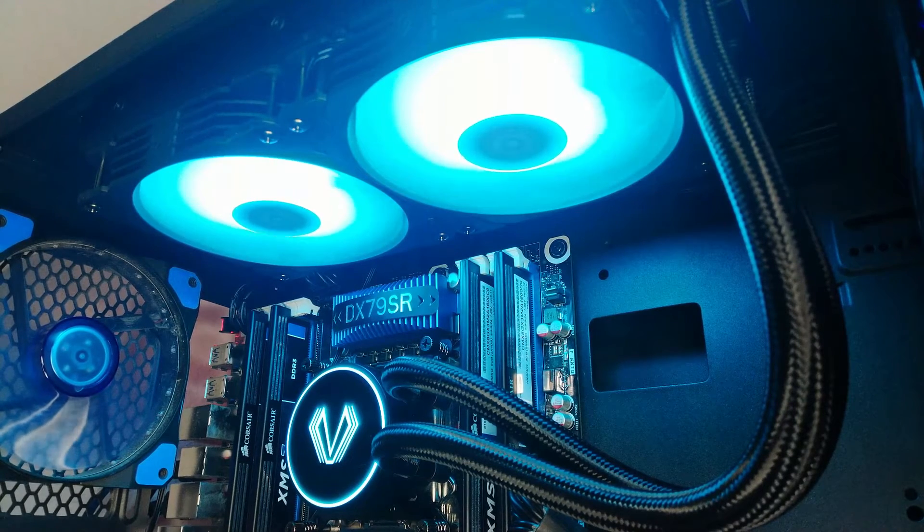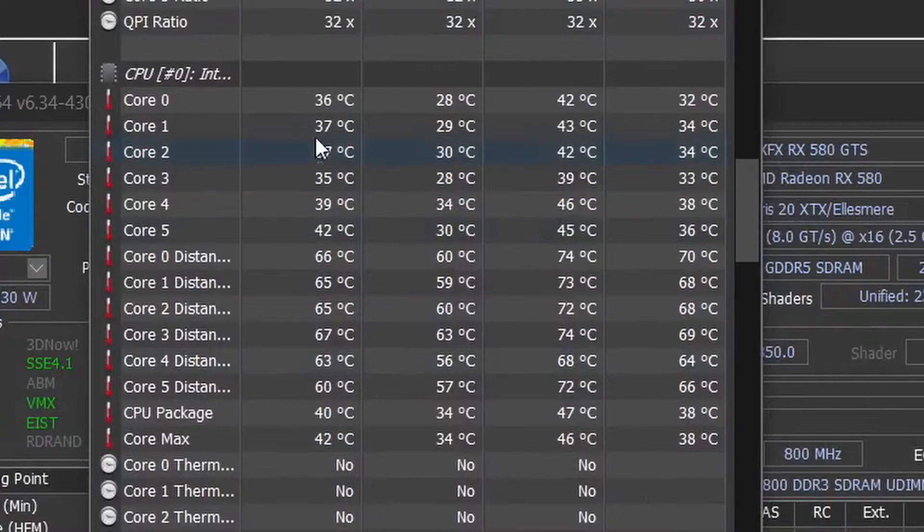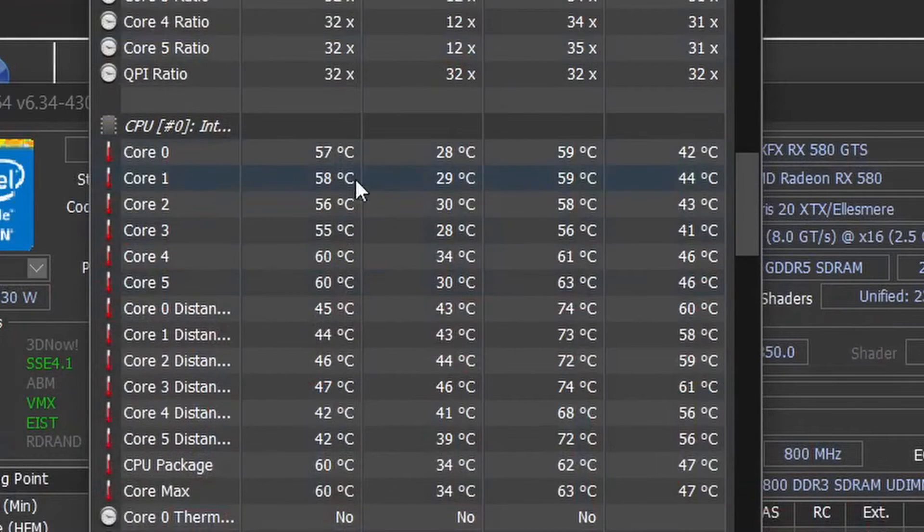With a full stress test on the CPU using Prime95, it did really well. Given my ambient temps are very cool, the cooler is at an advantage. Temperatures at idle were in the mid to high 30s, and even with a full load on the CPU, temperatures were very tolerable, being mostly below 60. On a hotter day, realistically temps may be a tad higher, but even the case fans didn't really ramp up.